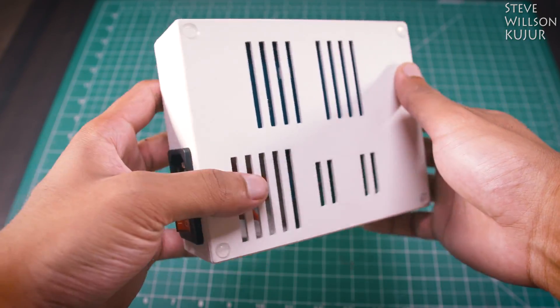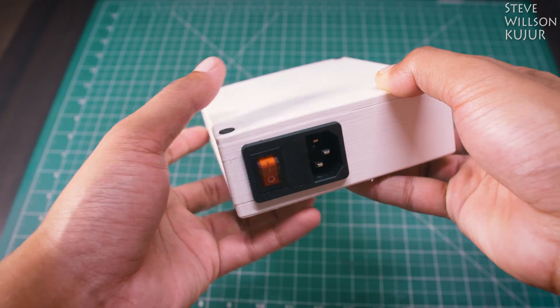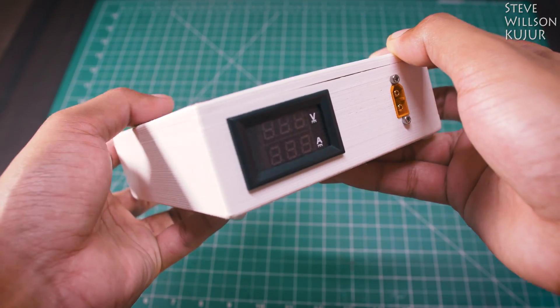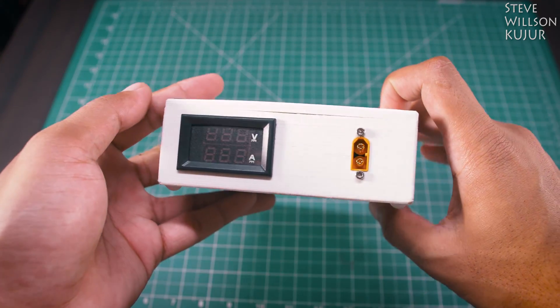It can deliver up to 100W of power and you can set a maximum output voltage of 22V. It's best suitable for charging 3S, 4S, 5S lithium battery and it can also charge 12V lead acid battery. I will use this charger to charge my 18650 4S 3P lithium-ion battery.